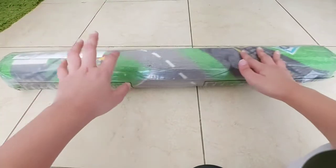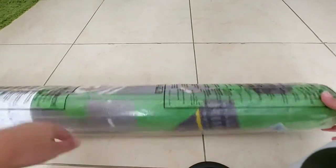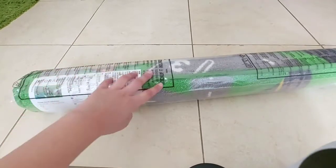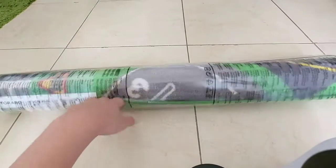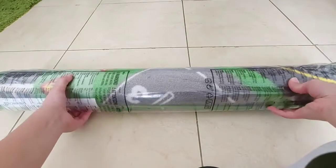Hey guys, welcome back to T4 Toys! Today we're going to be unwrapping this road carpet for my brother. He is small and he loves to play with cars, so we thought of getting him this car road carpet. It is very huge — I can't even fit the whole thing on camera.